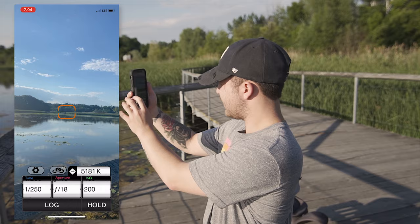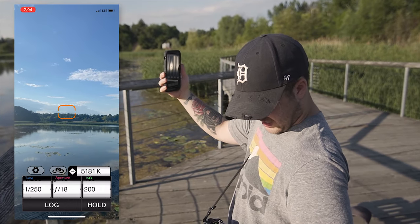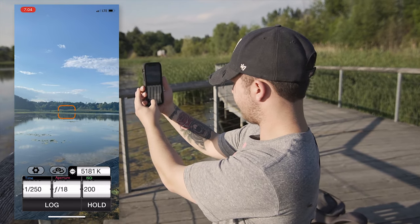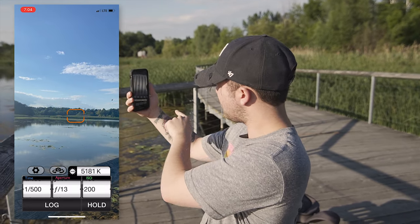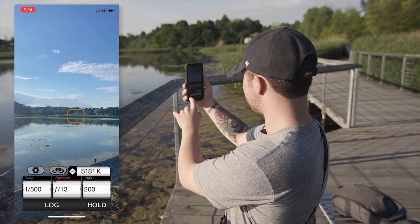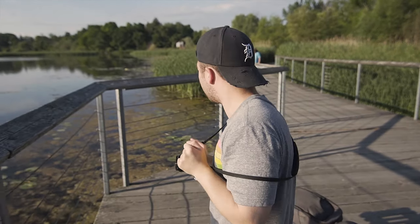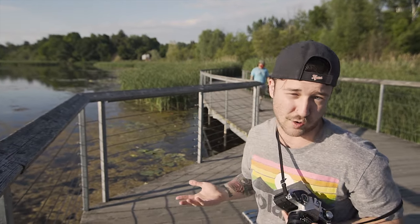So as you can tell, the app is telling me about f18 — and by the way I'm not using an ND filter, so it's going to have to be f18. But if you go up to 1/500th of a second, then it's f13. Honestly it's pretty accurate. So let's do shutter speed 500 and f13. The app is very close to what my light meter on my camera is telling me — pretty much the same, which is really impressive for a phone.